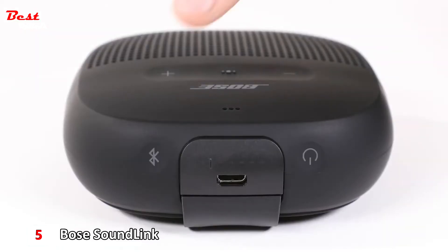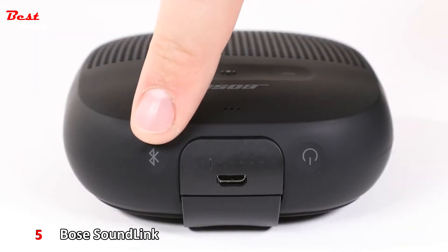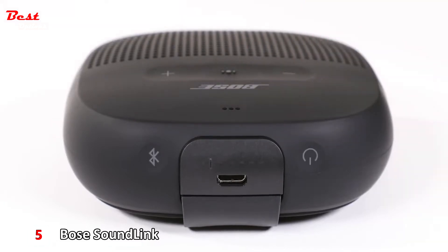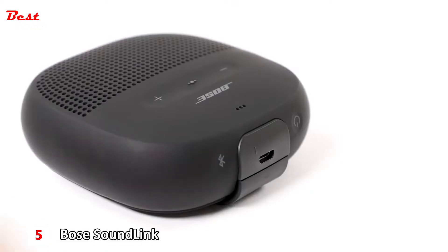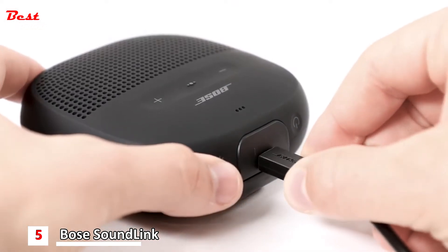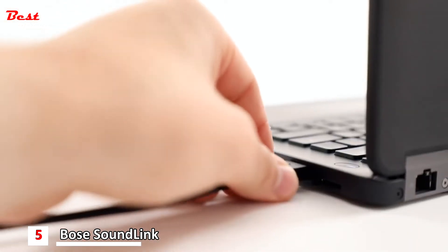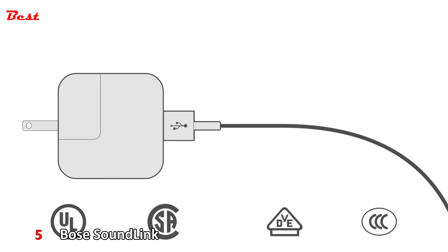The Bluetooth button is used for pairing and switching between multiple devices. The power button can be used to turn the speaker on and off and check battery levels. To charge your speaker, plug the small end of the USB cable into the USB port.